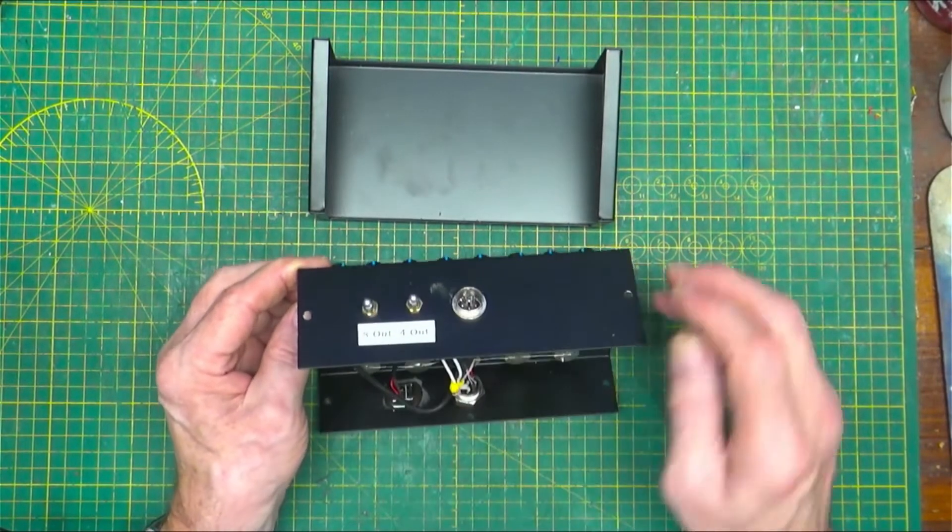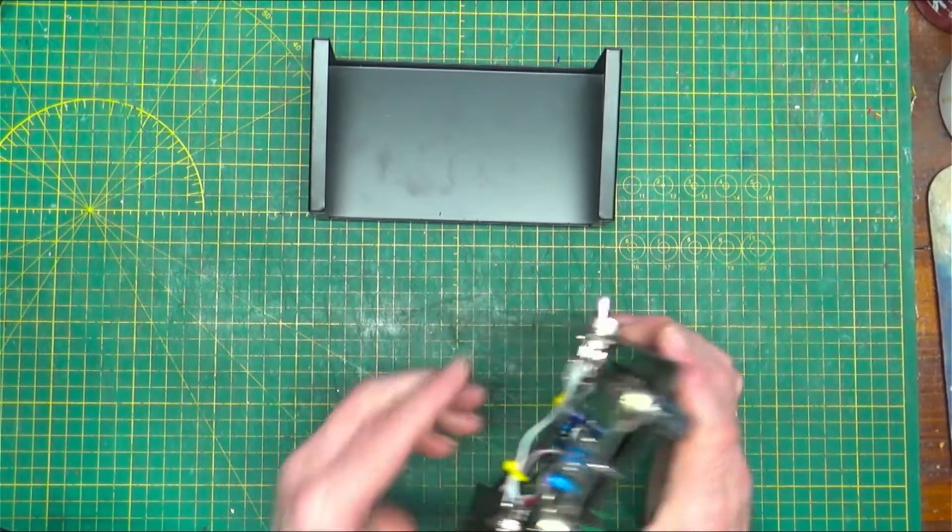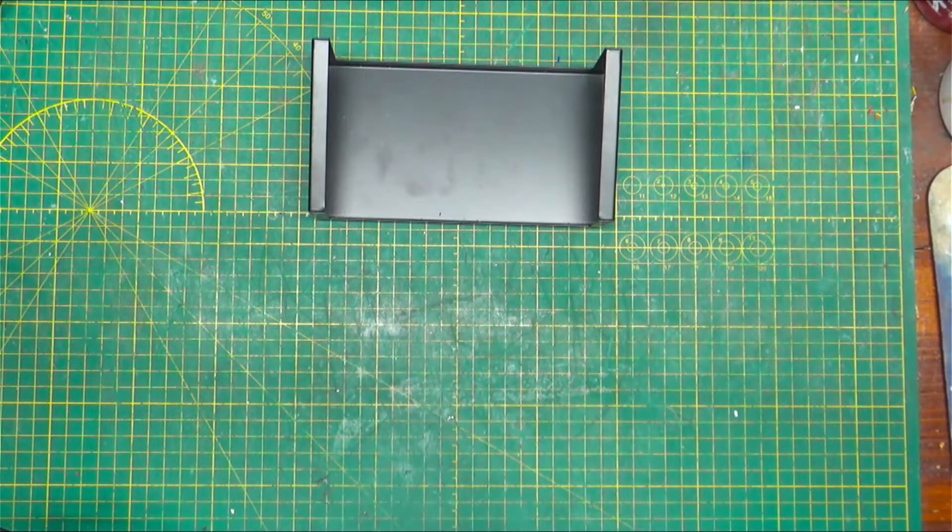Anyway, it works just fine. We'll hook it up to the radio and plug it in, then listen on my communication service monitor. One two, one two — there we go, turn it up enough so it doesn't cut off. Now when I flip the switches it doesn't seem to make any difference.